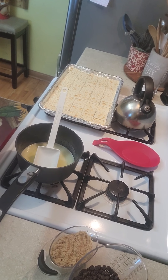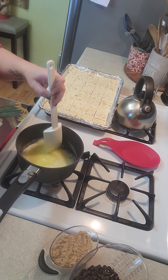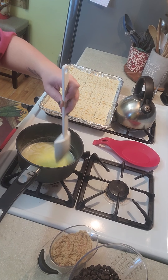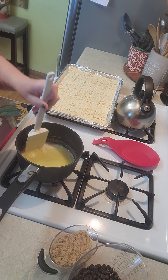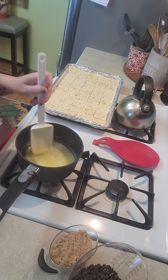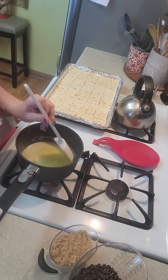Hi guys, I wanted to get on here and show you guys one of the recipes that I cook for our neighbor. He really loves it — I've done this every year we've lived out here, so now every year he gets it. It is not my recipe; I just got it off of Pinterest.